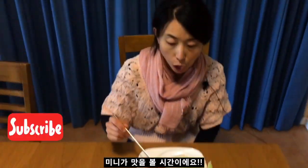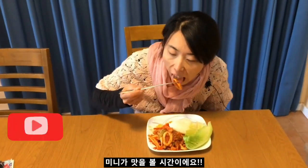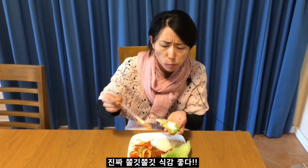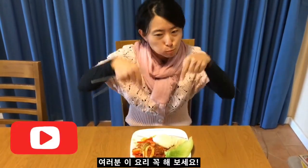Okay, time for the taste test. Ojingeobokum — thank you, thank you Steve. Like beef — tender, just perfect, tender like beef. Hmm, so good, very good! You have to cook this! Hi guys, you have to try some ojingeobokum, it's so nice!